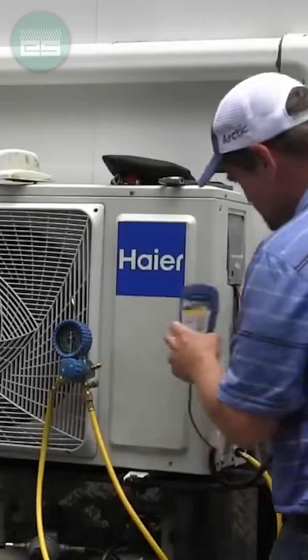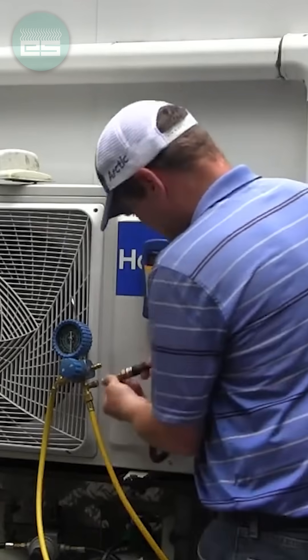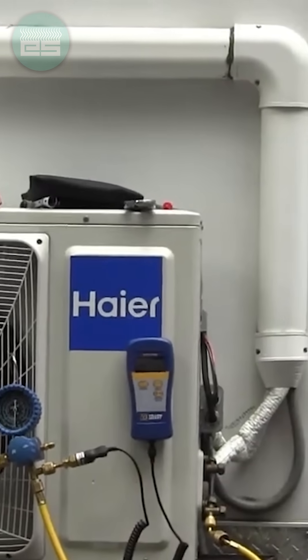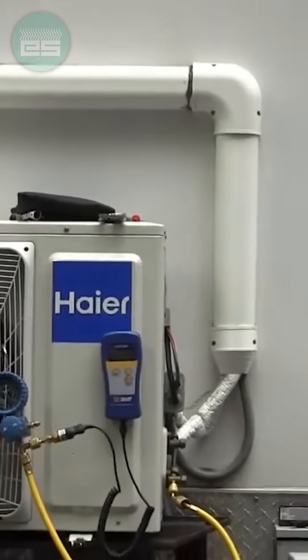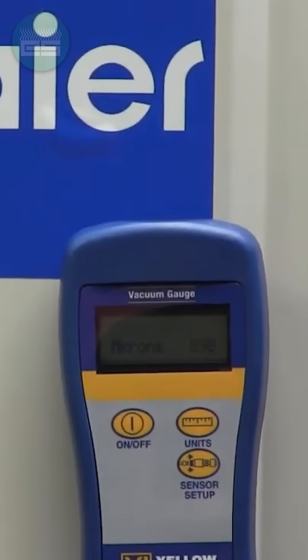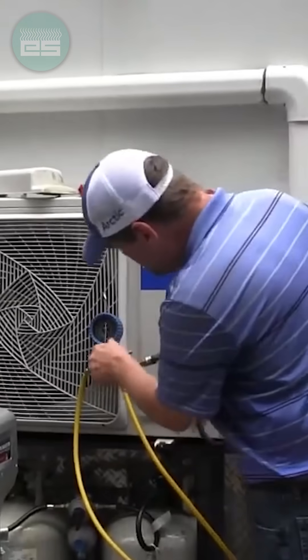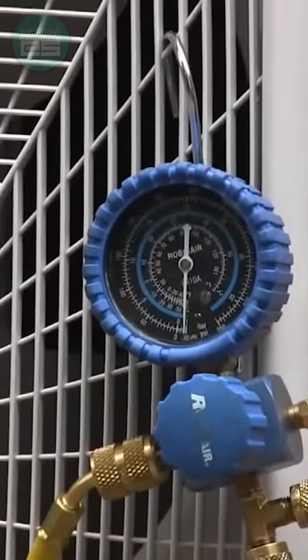At this point, I can go ahead and attach my digital micron gauge. Atmosphere is around 76,000 microns. We want to be below 350, so 320 is a good number. Once we get below that point, around that 320, we can secure the pump from the system.